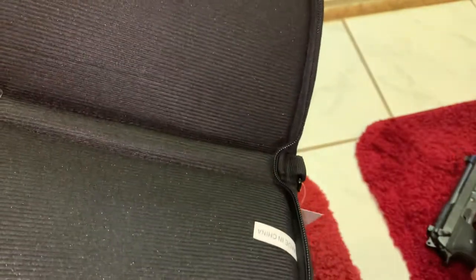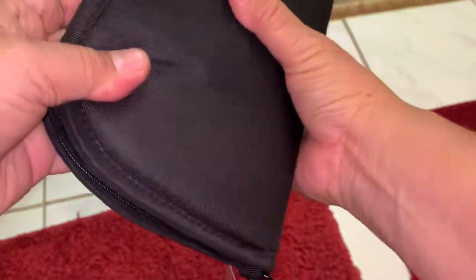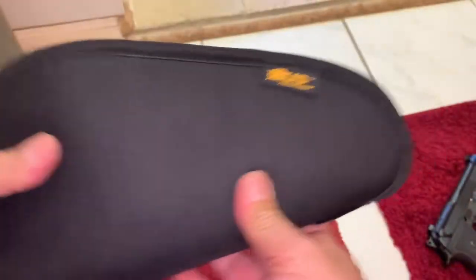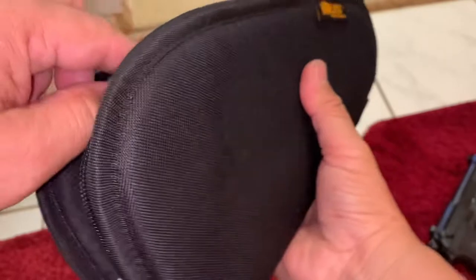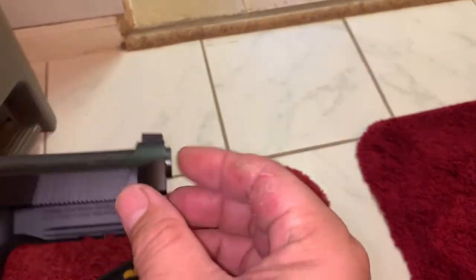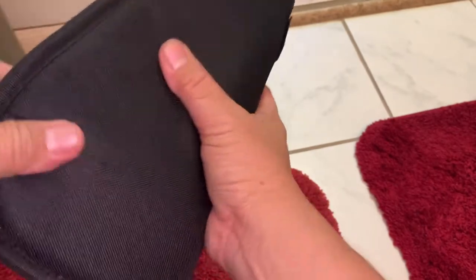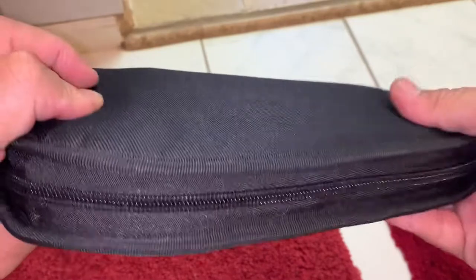I just want to show — this is my Glock 17, and it fits exactly well in this case. It's snug. Maybe when you use it every time it's gonna get a little loose inside, but right now it's tight inside and doesn't move anywhere. I also tried the Glock 17 Gen 5, and another one — the Beretta FX full size with a short barrel, it's almost full size but a little bit smaller — and it fits perfectly.